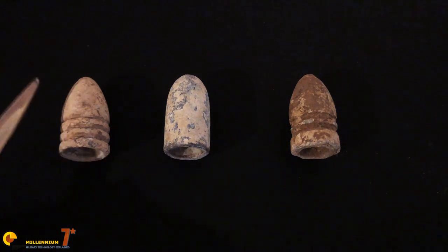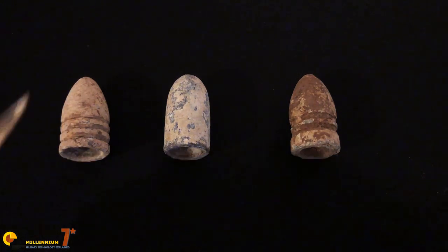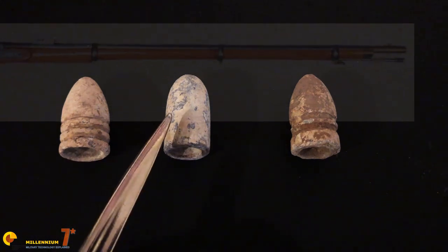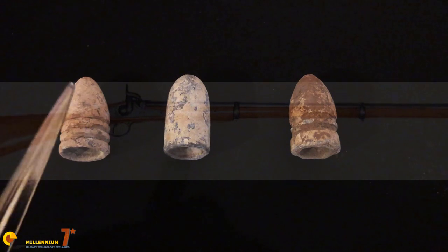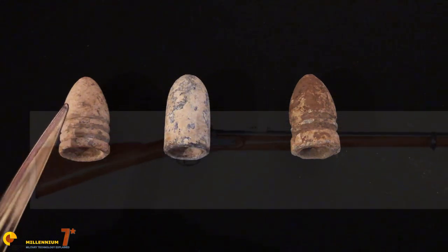This would have originally been in a paper cartridge that would have gone around the entire bullet and had powder in the base. The powder and the bullet would obviously have been loaded separately. In the middle here is an Enfield round — this is .577 caliber. The Minié ball, I should mention, is .58 caliber.